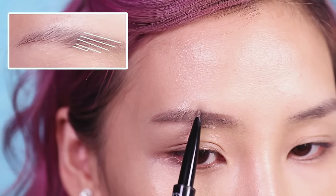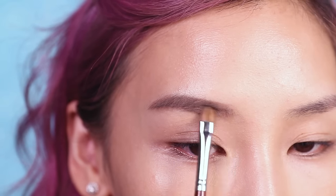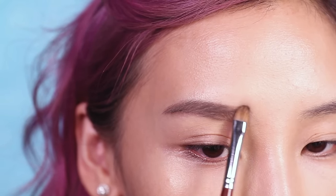Next I'm going to use smaller strokes and lighten up my pressure to fill in the start of my brows. To soften it up further, I'm going to use a flat brush to blend out the color.